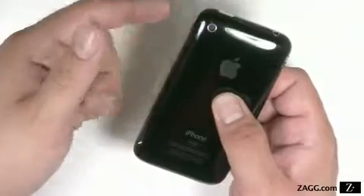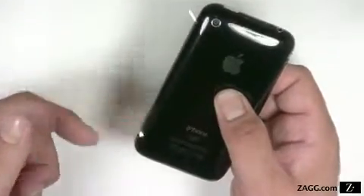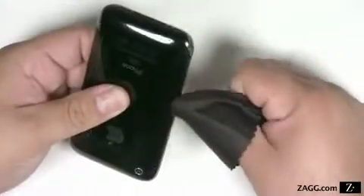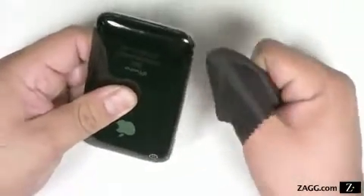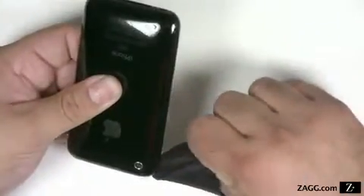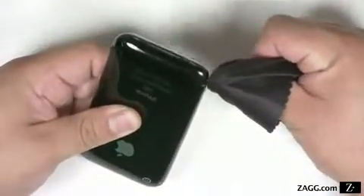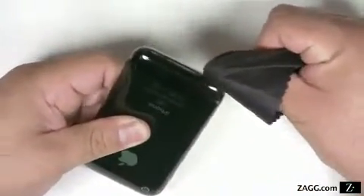If the invisible shield is not adhering to corners or curves, simply let it sit and dry for about 5 to 10 minutes. Then use the palming technique to wrap it around the device. Try wrapping the lint-free cloth around your thumb as you smooth the corners and edges of the invisible shield. This will allow you to soak up excess solution as you press the film to the device.